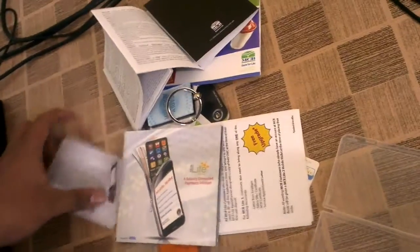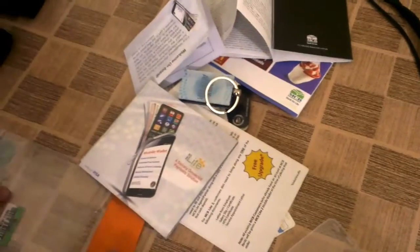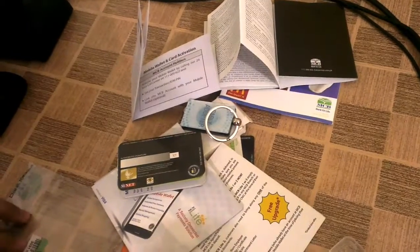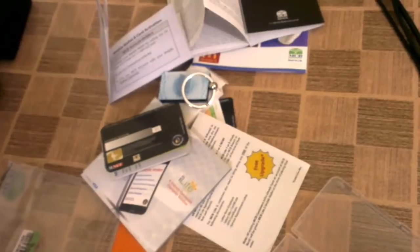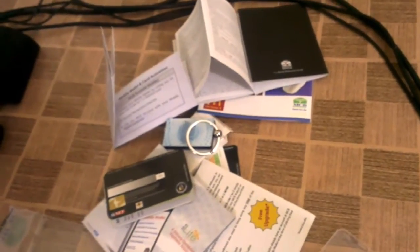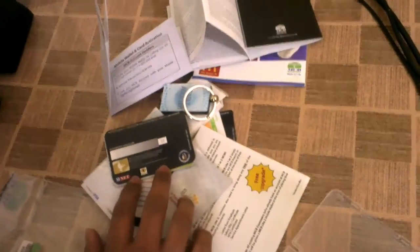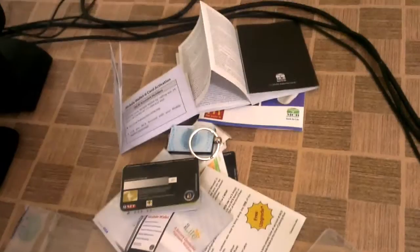The Lite card is not a replacement for your regular debit card that you get with your account, but it is a good solution for online payments. You can load only the money you want to spend online, make your payment, and then your main account card will have no funds exposed. You don't have to worry about extra funds being abused over the internet, so you just load money, use it, and then you're free of that concern.